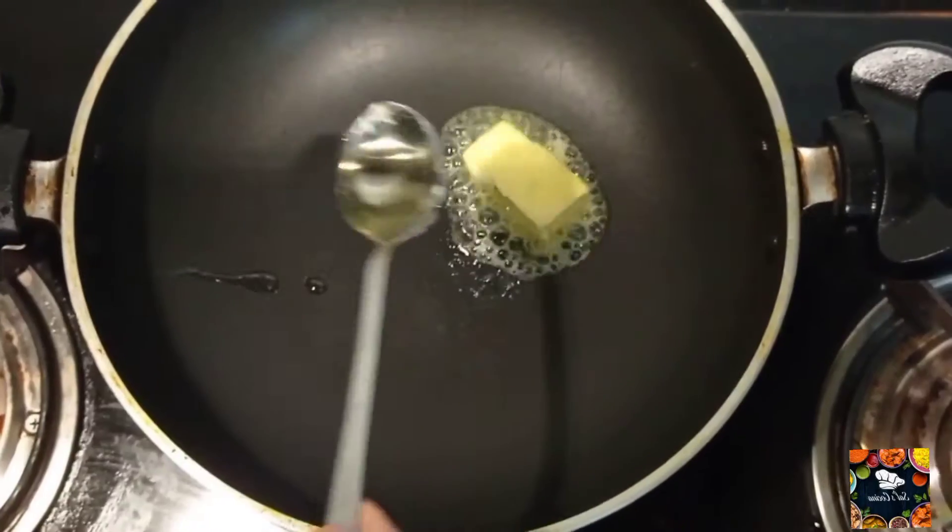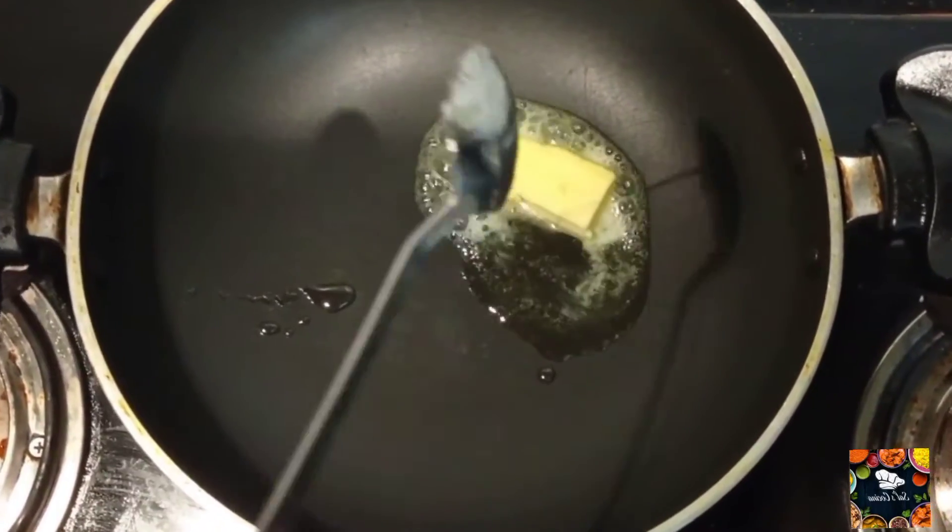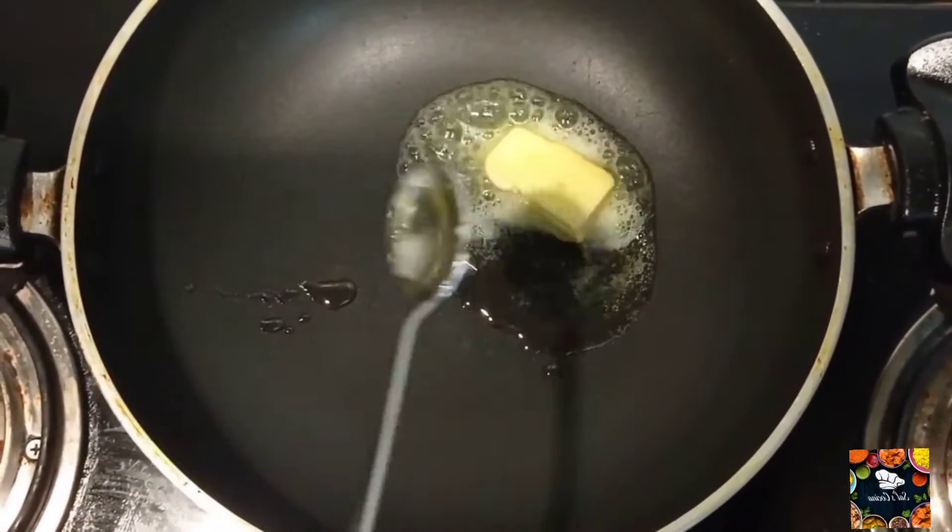Hi guys, today we are going to eat a creamy chicken cheezy pasta. I will add 2 tbsp of butter and 2 tbsp of oil in the pan.